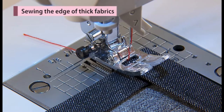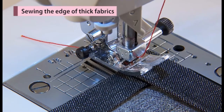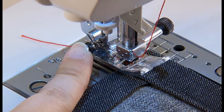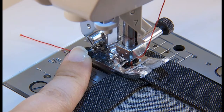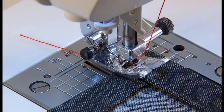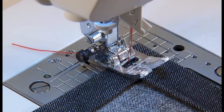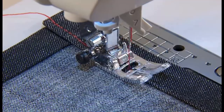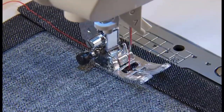Turn the hand wheel and let the needle enter at the position of sewing start. Push the black button by finger and lower the presser foot. Release the finger from the black button and start sewing. When the presser foot is on the fabric completely, the black button will be disengaged automatically.